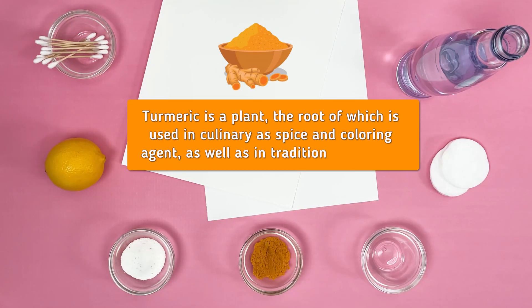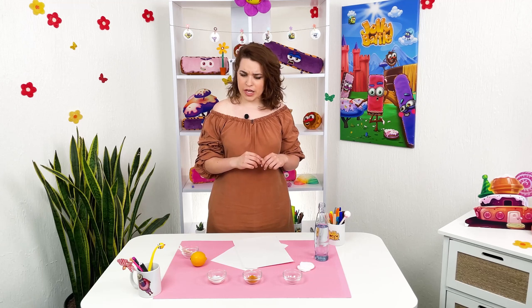For the experiment we need turmeric, lemon juice, washing powder, cotton buds and cotton pads. And do not forget the canvas or the watercolor paper.